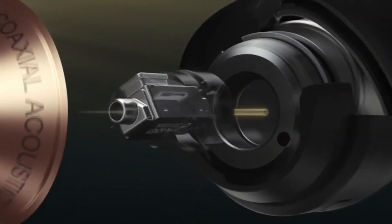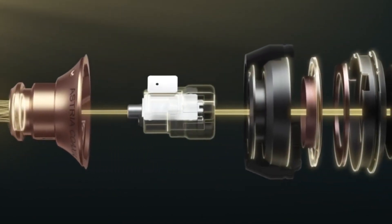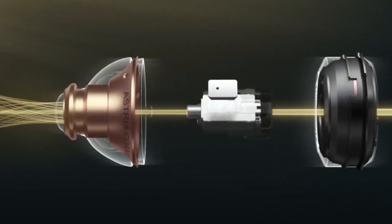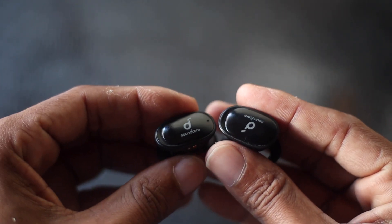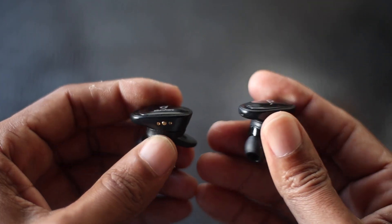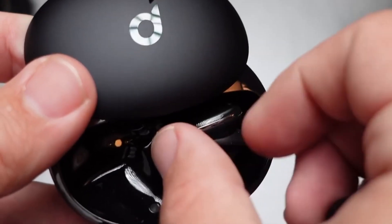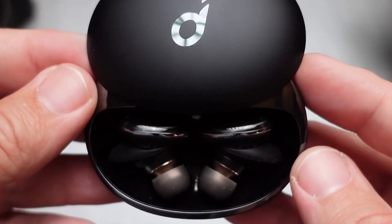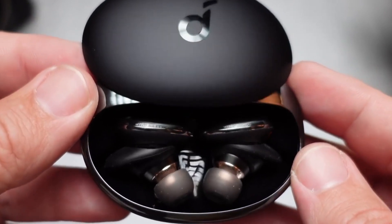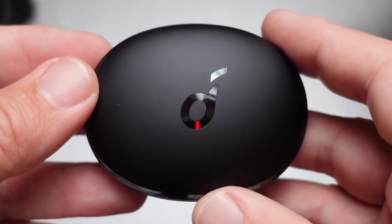The dual-driver acoustic architecture of the Liberty 3 Pros has been refined, and these earbuds join Sony's WF-1000XM4s in offering upgraded audio quality thanks to their support for the LDAC codec. There aren't many wireless earbuds out there that offer LDAC, though aptX HD is more common, so hopefully this will be the start of a trend. AAC and SBC codecs are also supported.